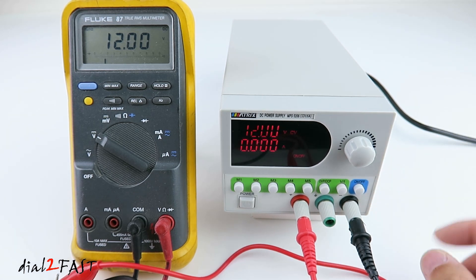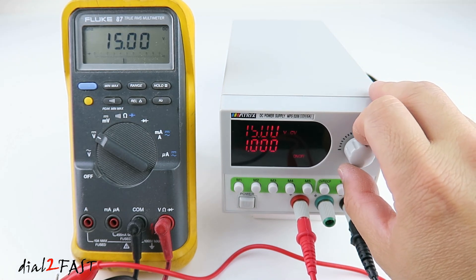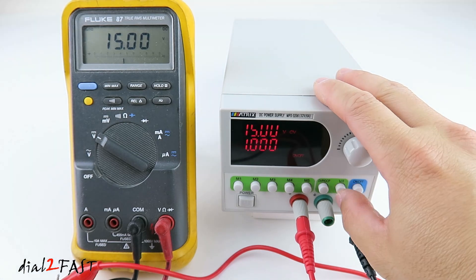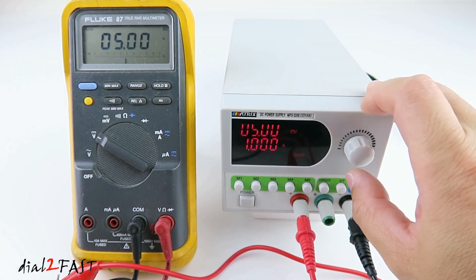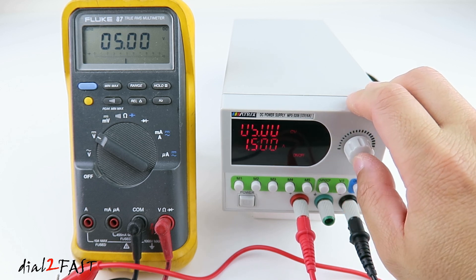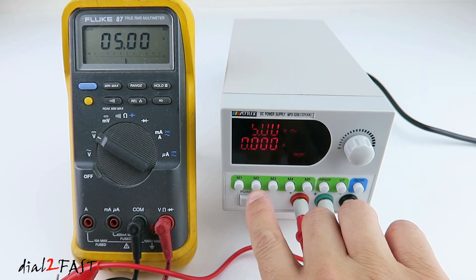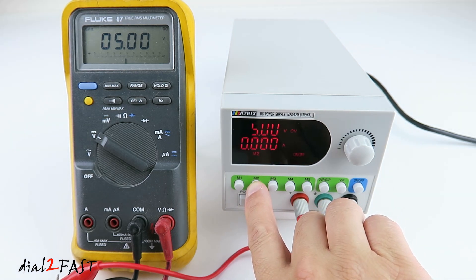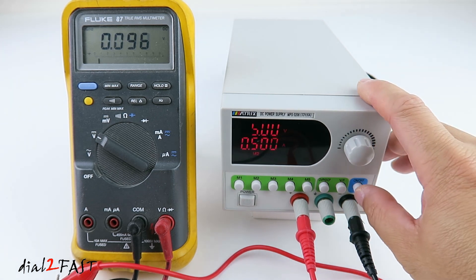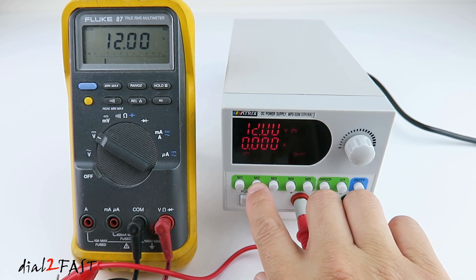Let me show you what happens if I don't turn off the output. I'm going to change the voltage right now — I want this set to 5V. But as you can see, with a value change of 5, now it's outputting 15V. Now I'm going to save this to memory 2. If I press the on/off button, I'll turn off the output and turn it back on. If I press memory 1, that will go back to 12V. M2 gives 5V.